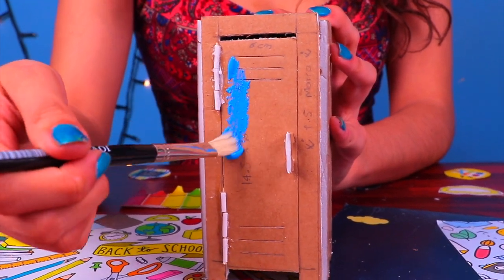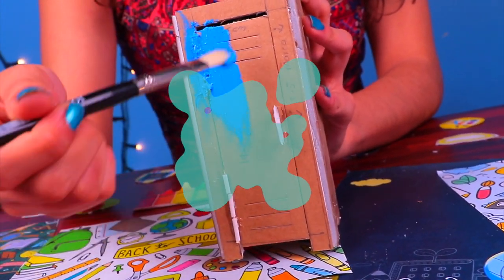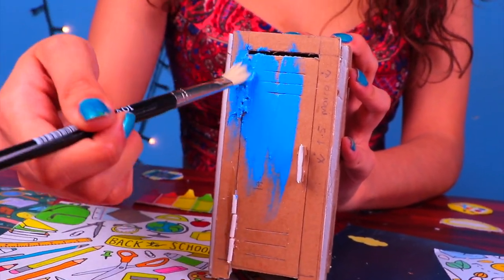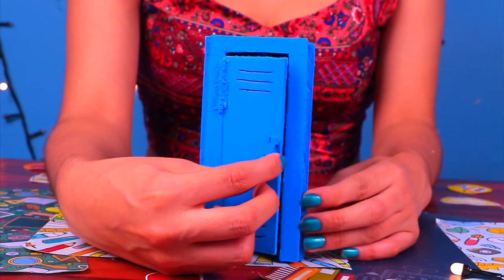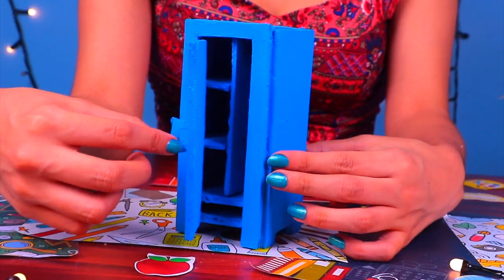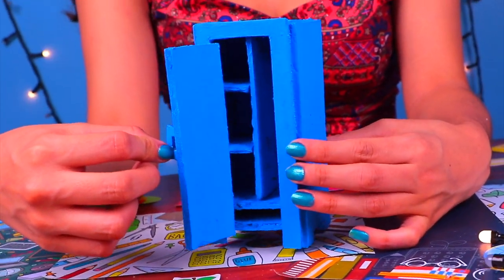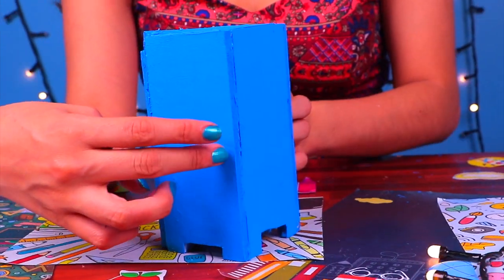It's finally time to paint! I decided on a nice sky blue acrylic paint, and I'm going to make sure there's not a spot unpainted — even on the inside. Look how amazing this came out! This is a really nice looking private locker for Barbie so she can store all her books and homework. So cool!